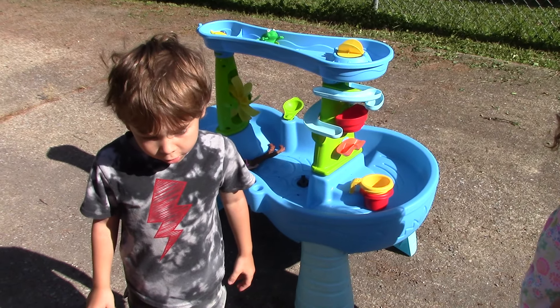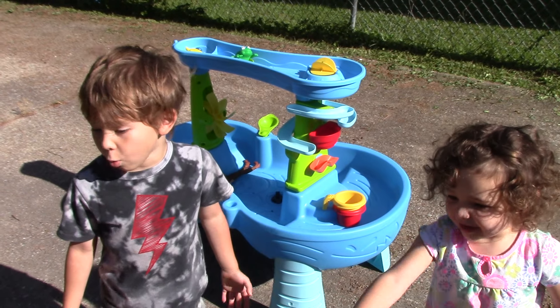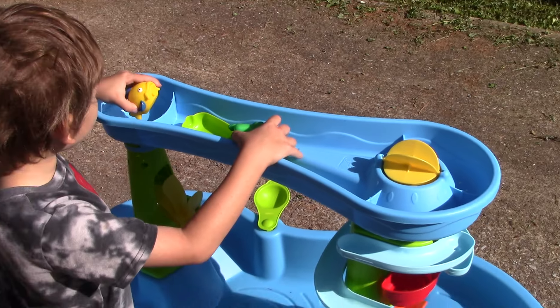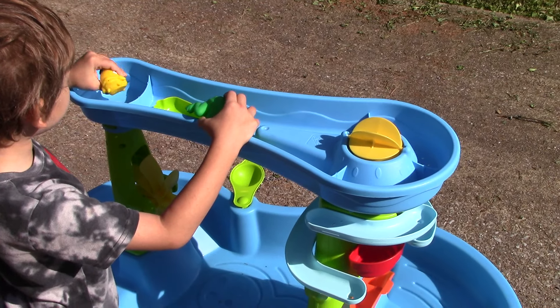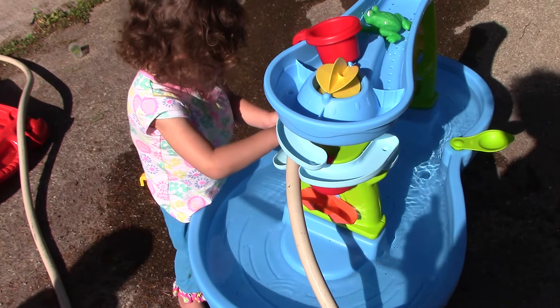Hi guys, have you ever wondered what it's like to do a water taping thing? It's your lucky day. We got a frog and a fish. Gonna fill it up for us.